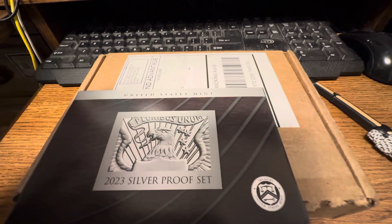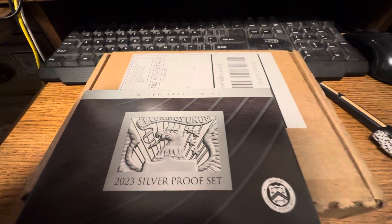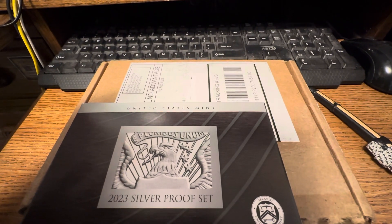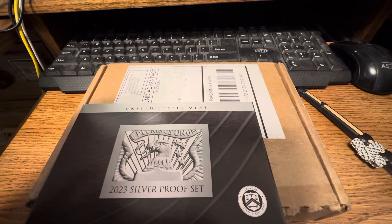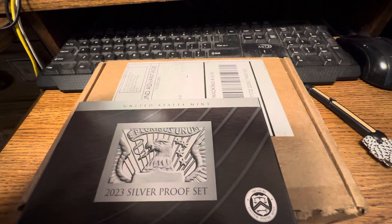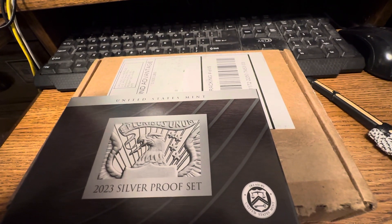So this is my U.S. Mint unboxing of my 2023 silver proof set. I want to thank everyone for watching. Please like and subscribe on YouTube, and like and follow on all my other social medias — links are on my YouTube about page. I'll put my contact information in the description below in case anybody wants to contact me or send me something. And as always, everyone have a wonderful day and be safe. Bye-bye.